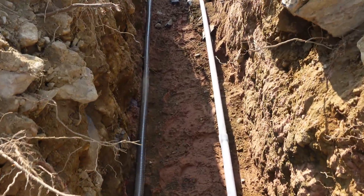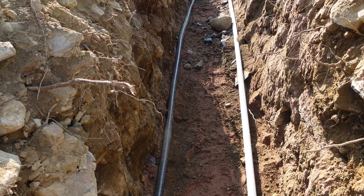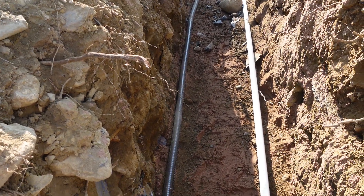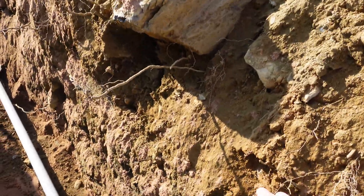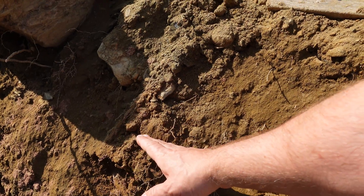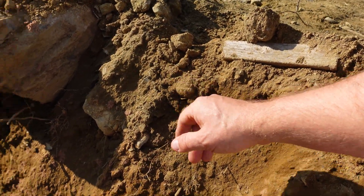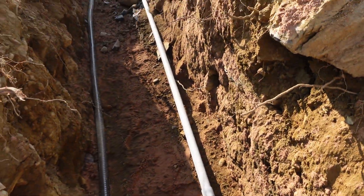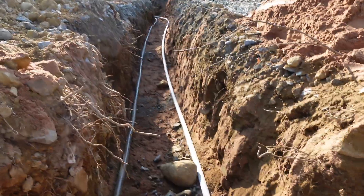After the inspection — the inspector is coming shortly — this gets another three to six inches of sand thrown over top of it, and then it gets backfilled up to within six inches of the top. Then we put burial tape or caution tape down, and then the final six inches of grade go in. Basically, if anybody ever goes to dig here, they're going to hit that burial tape first to let them know there's a line underneath.